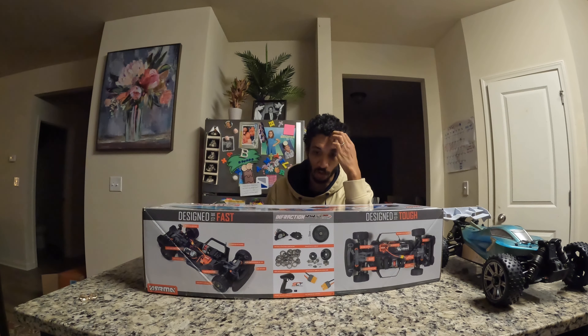For all you ASMR lovers out there, I'll do this nice and slow — nothing like peeling off a new RC. Wow, that is really nice! We can go ahead and throw the packaging in the trash. This looks really good.